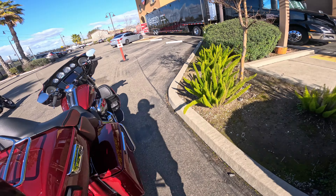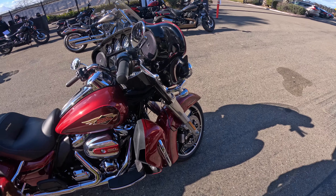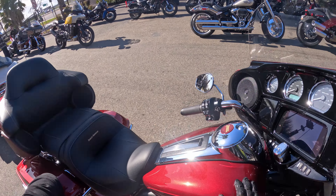Thanks again for tuning in to yet another video. We are test riding the 2023 Limited with the 120th anniversary option.